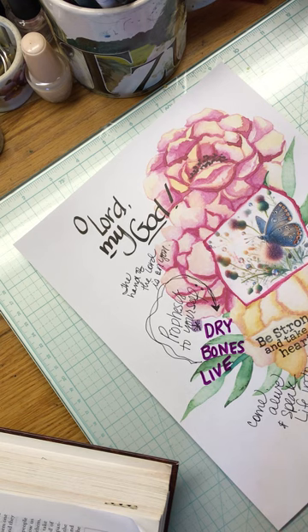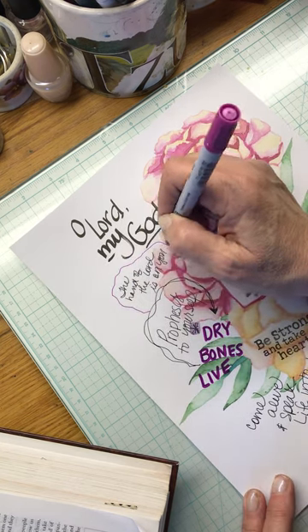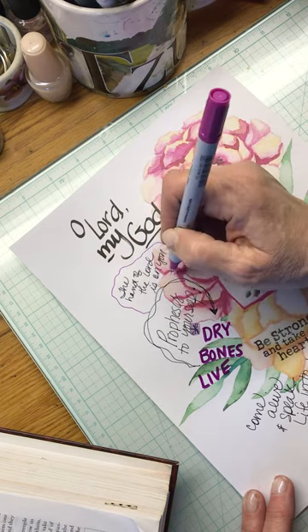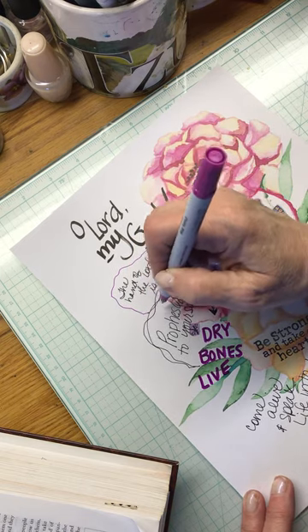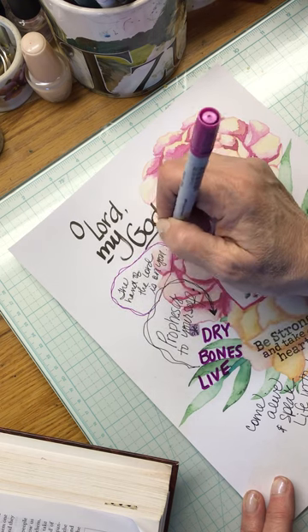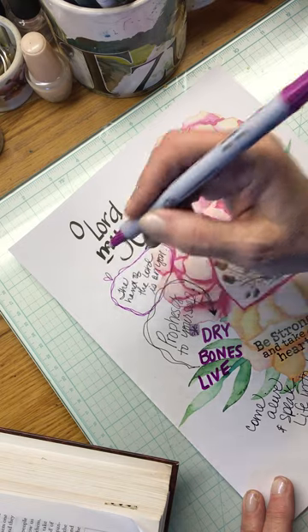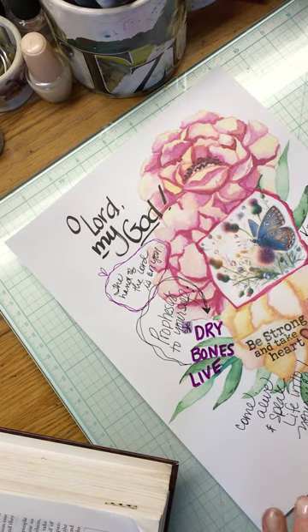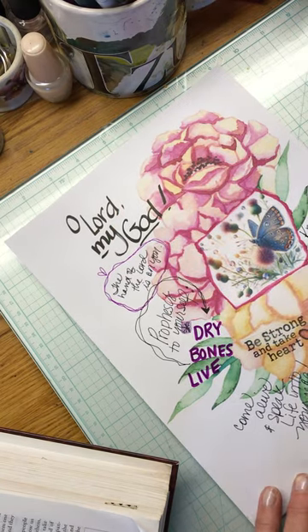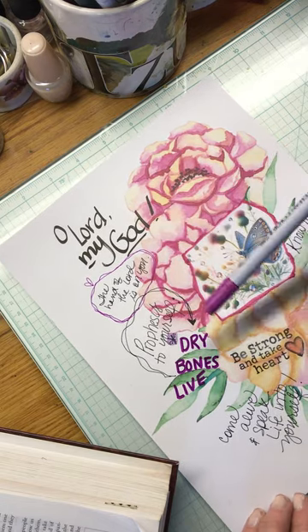Let's see if this little guy works — oh, this one does. This one is the Zig. I think it's pigmented enough that I'm getting the color. A lot of times I have to throw it out because it dries up. God loves you that much — he wants you to know that you can call on his name, and he loves you.